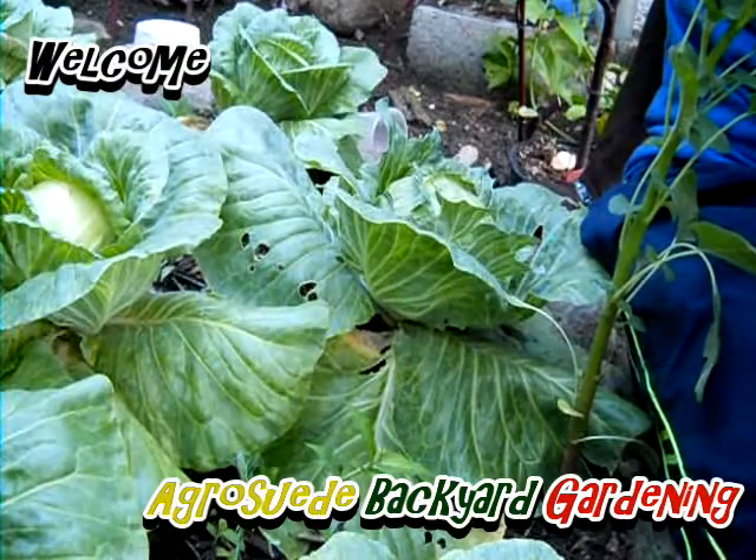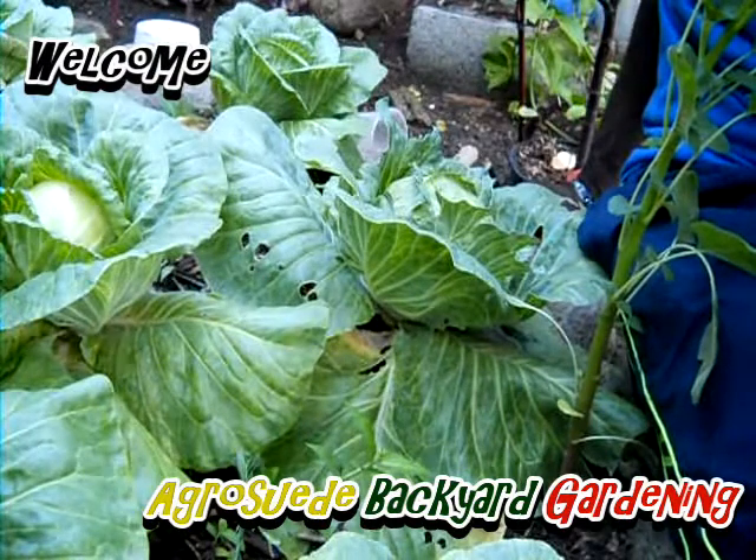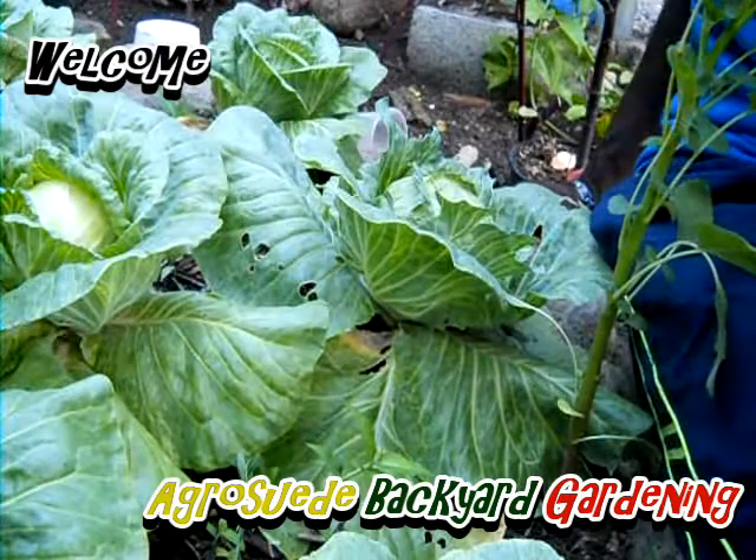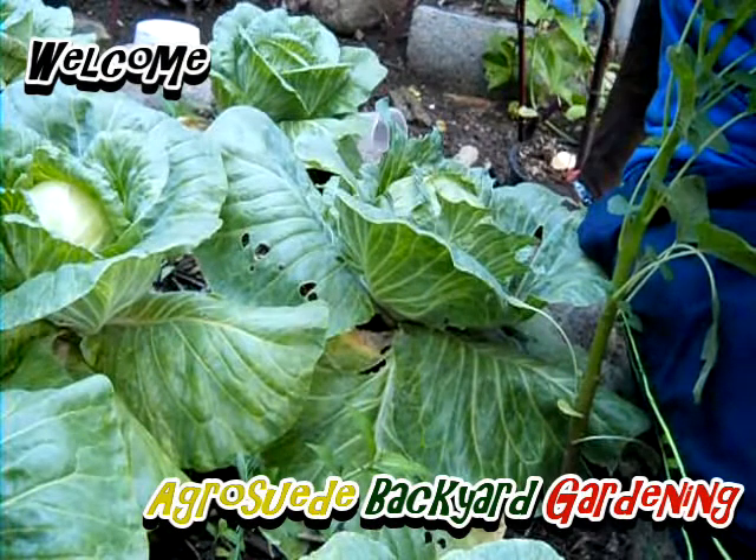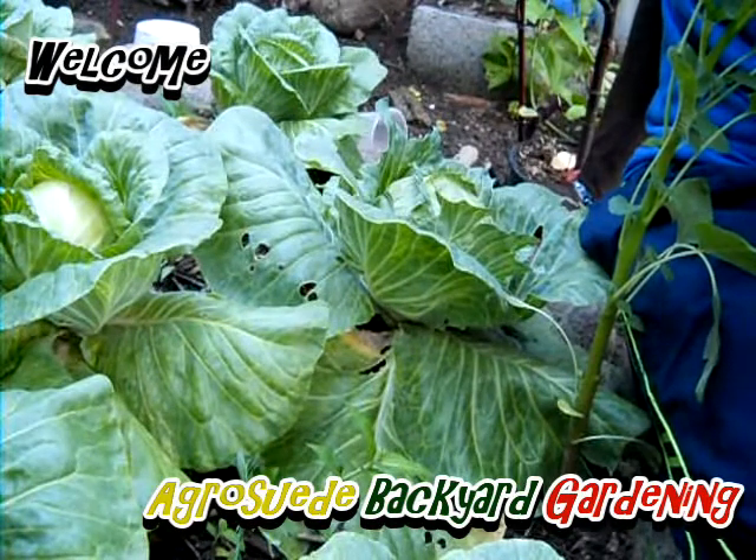Welcome everybody to Agrosuede Back in Garden with me, Mitchell Jr. Suede. In today's video, I'm thrilled to say that I'm going to harvest my first ever homegrown cabbage. I'm excited, yes I am.